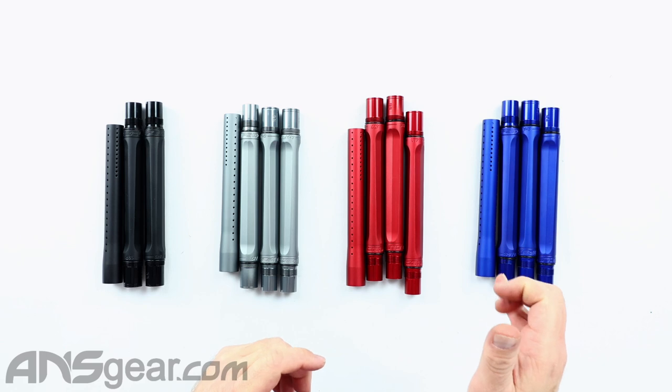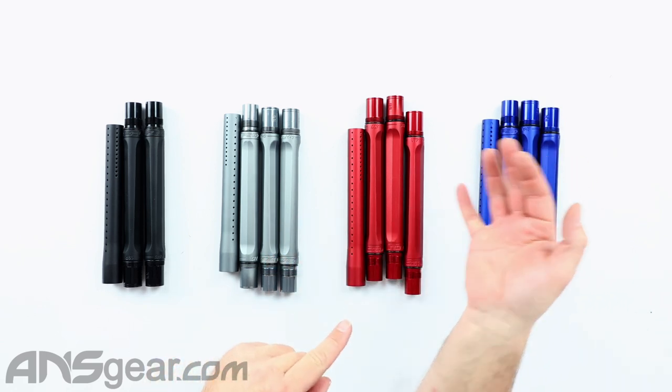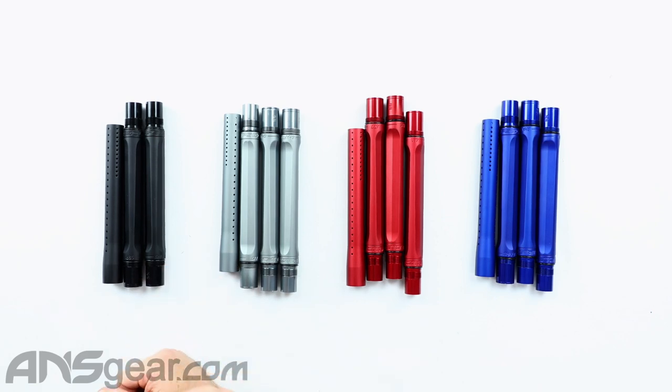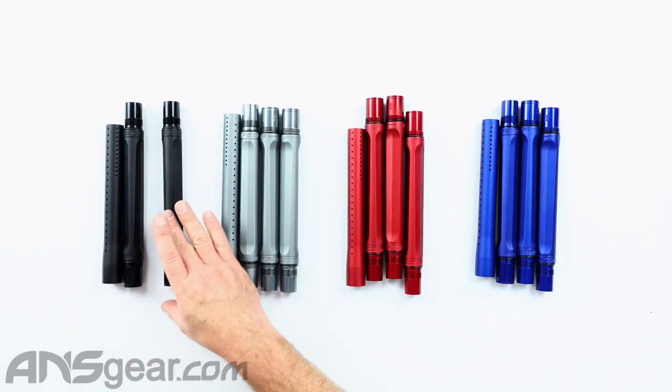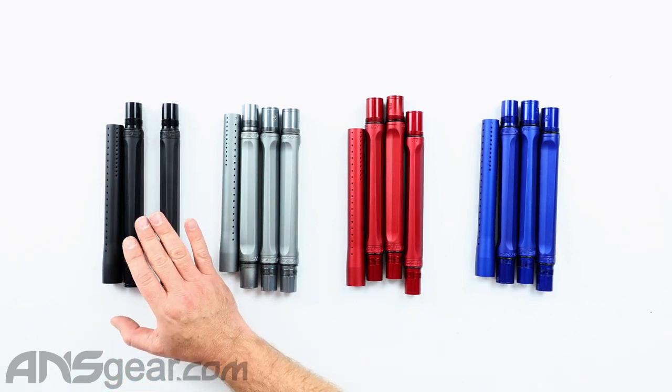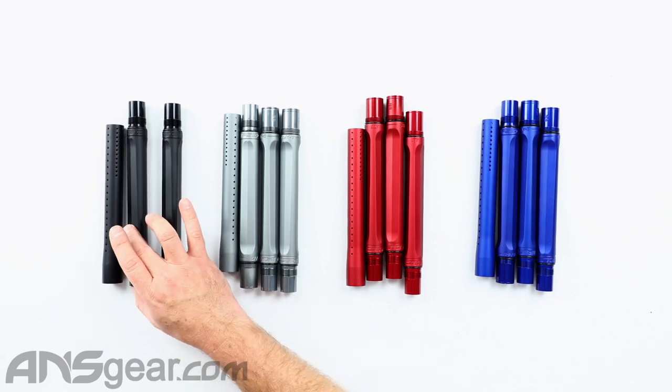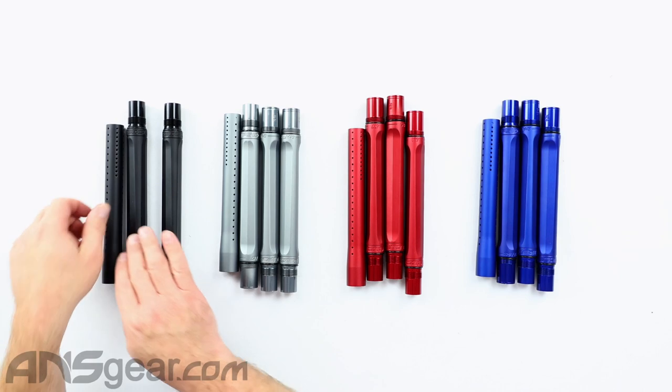The colors I have up here right now are the cobalt blue, the red which is the dark lava, the gunmetal gray, and also the black. On the black, we've only got it available in two Shaft 5 back sizes: the 677 and the 685, with the tip on there.